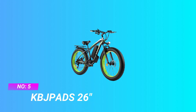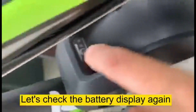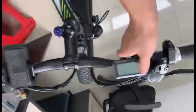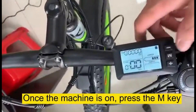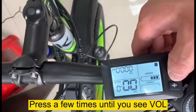Number five: KBJ Pads 26-inch bike. Adapted to complex topography, these electric bikes for adults feature 26 x 4.0-inch tires that provide excellent traction — you can easily ride over beach, snow, gravel, rain, dirt, and ice, enjoying the ultimate e-bike adventure. Professional service and professional package design keep the e-bike protected perfectly.